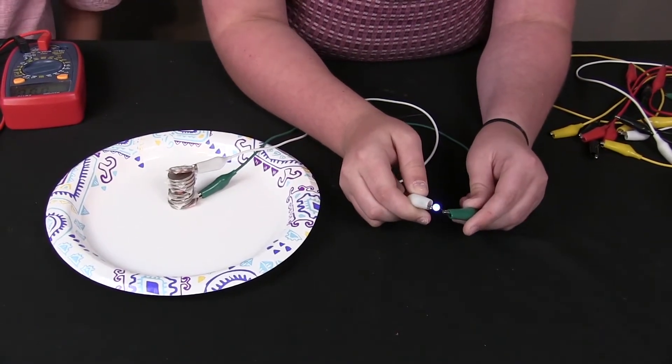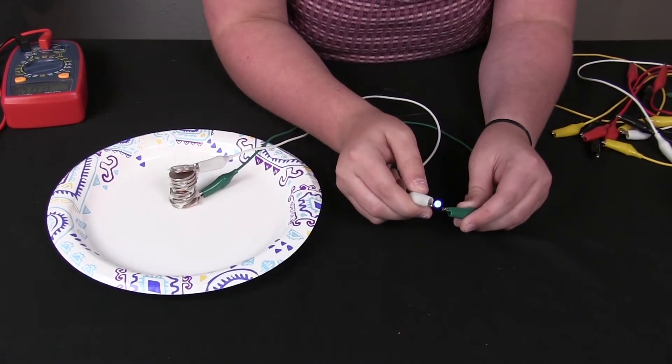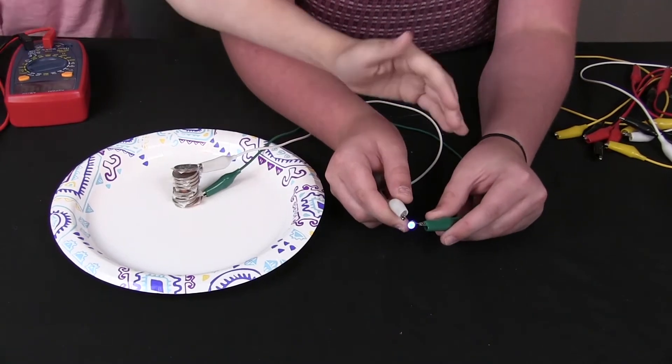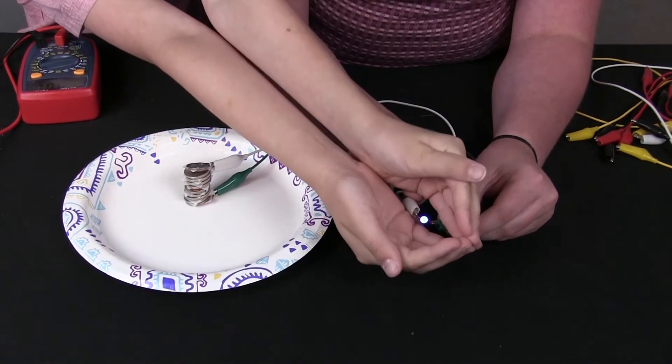Oh my gosh — it lit it! It's lit! Look at that before and after — that looks so cool!